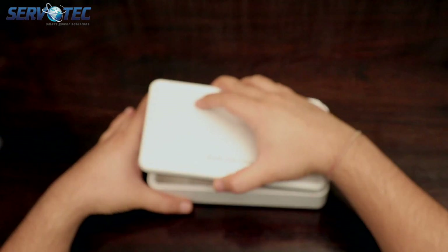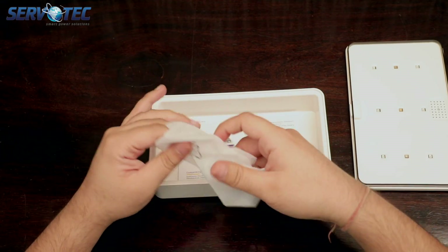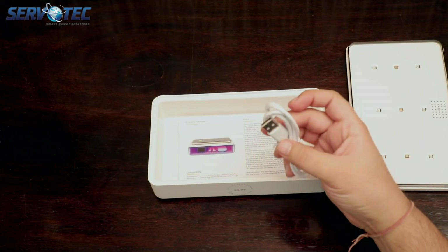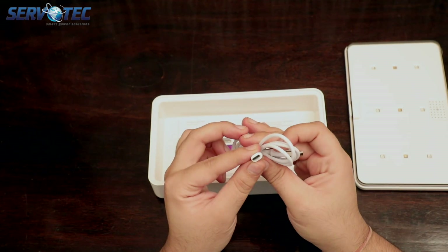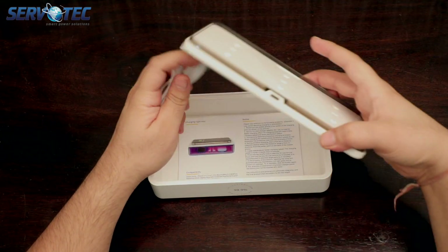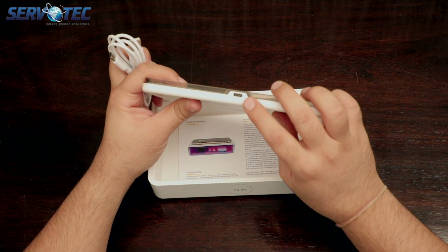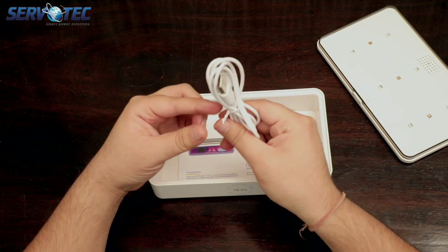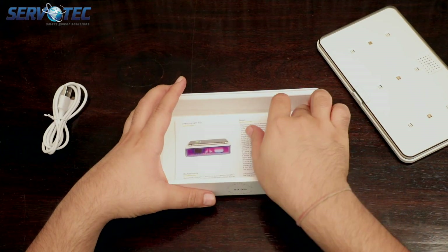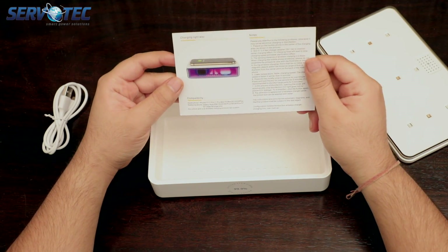Now let's see what's inside. We have a power cable, which is a USB-C type, and it goes into the socket present on the flap of this box. Along with the power cable, we have a user manual with all the information you would require to use this product.